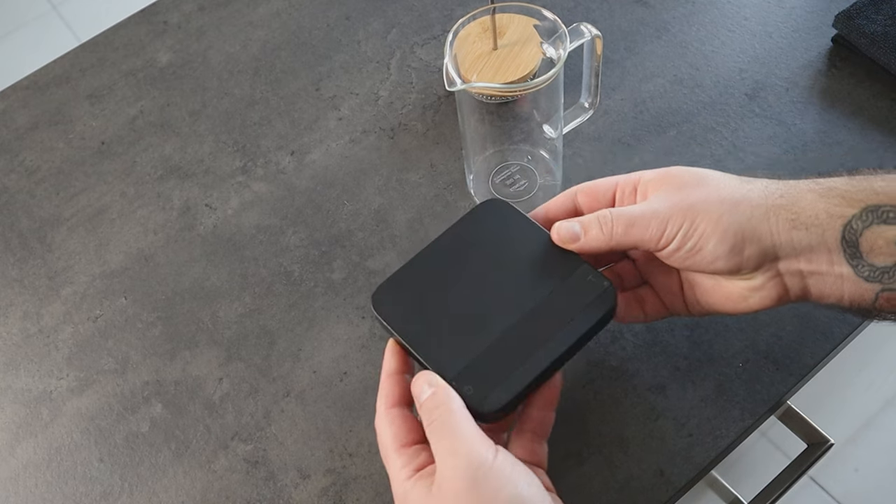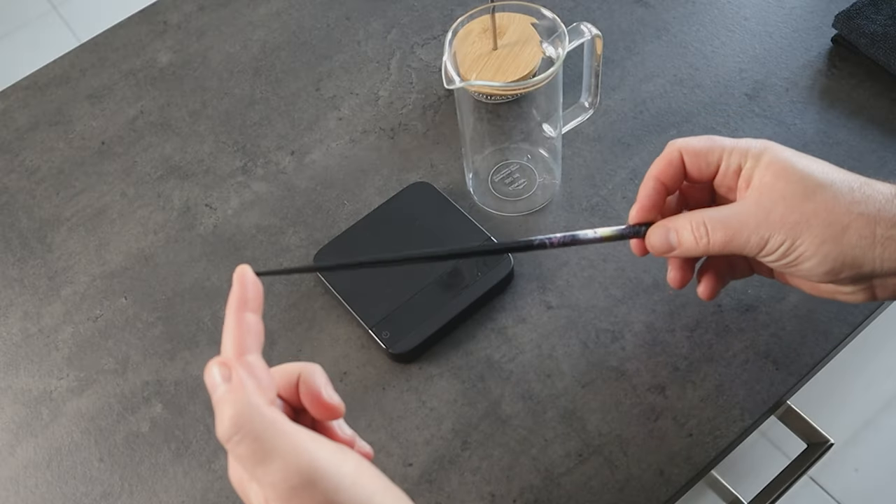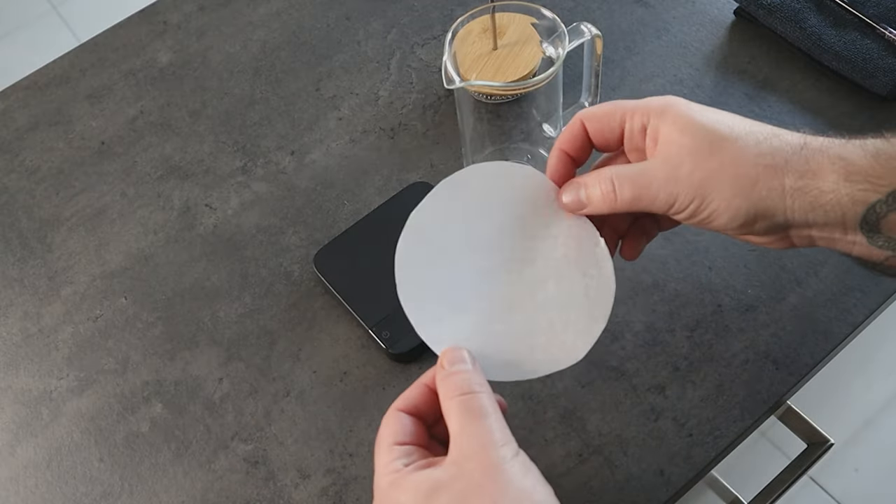You need a coffee scale to measure coffee and water, a kettle to boil and pour the water — and it doesn't need to have a gooseneck, so don't worry. Then you need a chopstick, just a regular chopstick, and a flat paper filter.